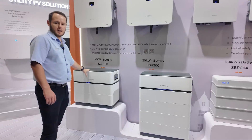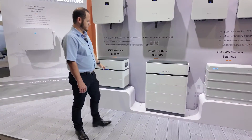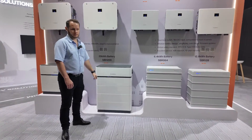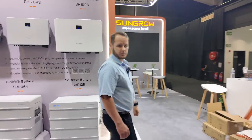This is the new SPH battery range. We've got a 10kWh battery here and a 20kWh battery over here. It's five kWh modules.